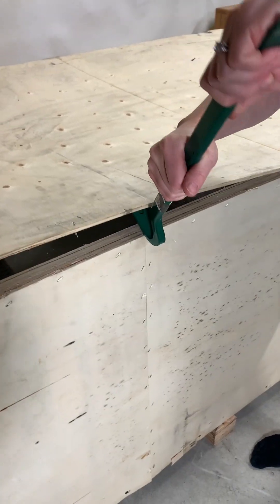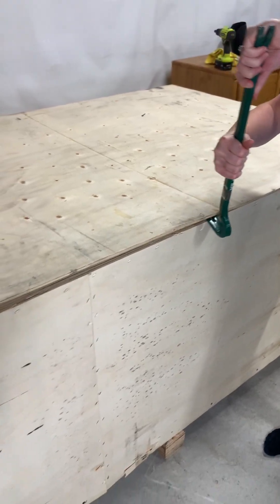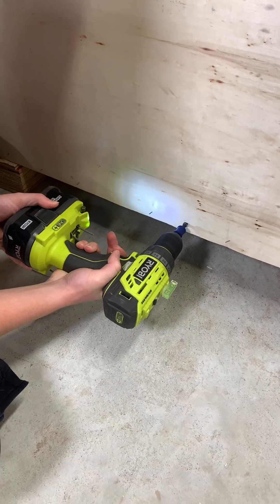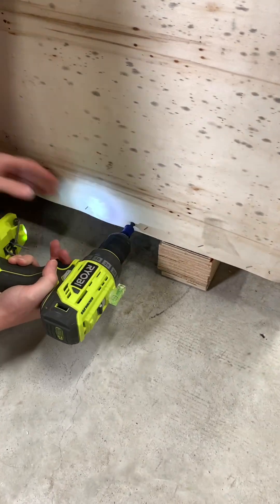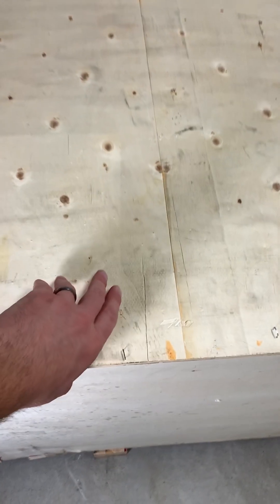Getting into the unboxing now — the machine was delivered right to my door in a liftgate truck and came well packaged and protected in a wooden crate. Using a pry bar and a cordless driver we got the crate open in no time and got our first look at the laser.